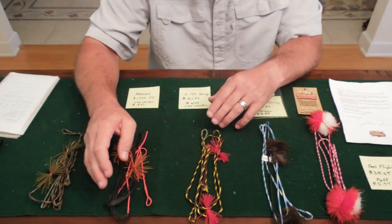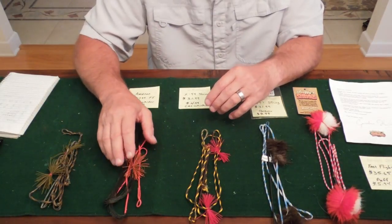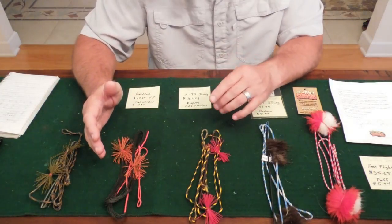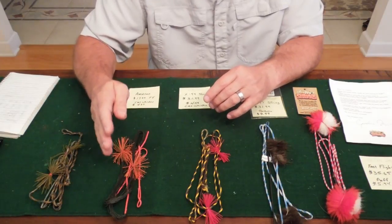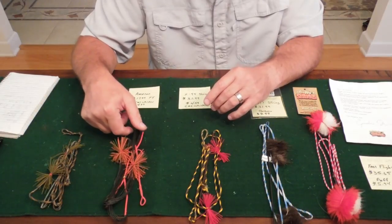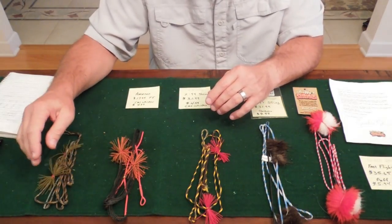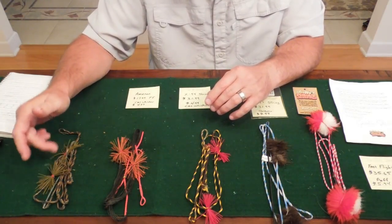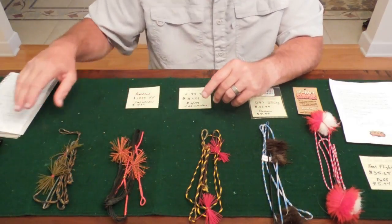Next is a Fast Flight D97 String from Amazon from one of the Chinese companies. This string is only $17.99, so it's a really good value for the money. The cat whiskers are ordered separately — they're $4.97, but you get four cat whiskers instead of two. Only thing is, I ordered a Flemish Twist and they sent me a standard endless loop — but we'll talk about that in a minute. And then the last string is the factory string that came with the bow, which is also a Flemish Twist. I bought the silencers from Three Rivers; they were $4.99 as well.